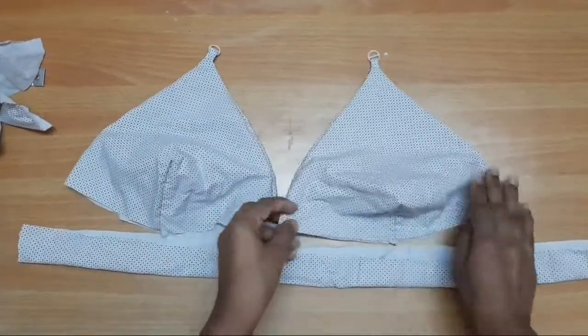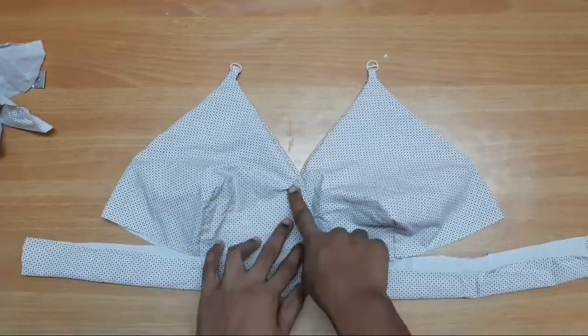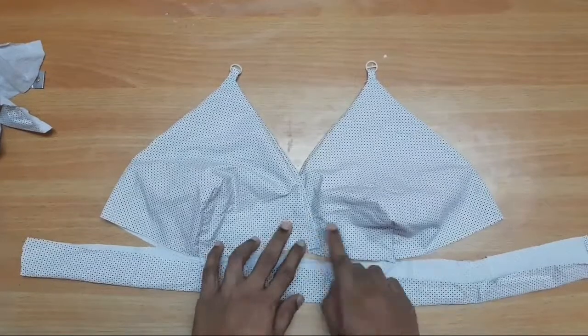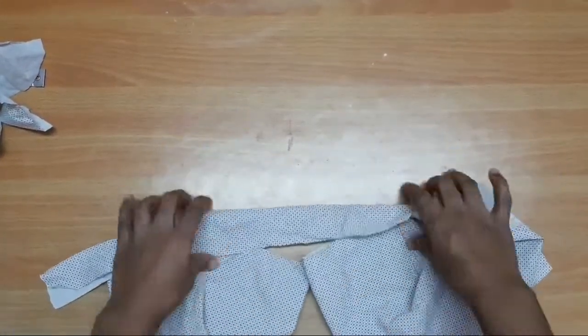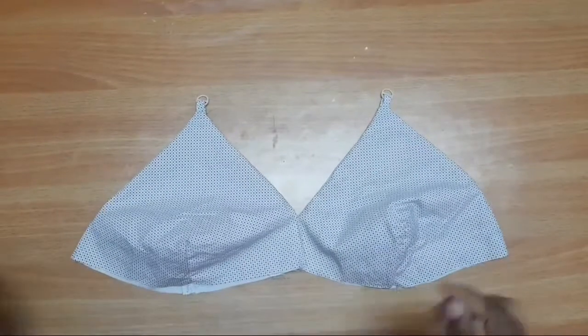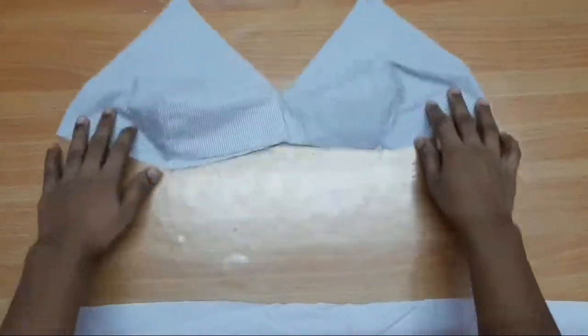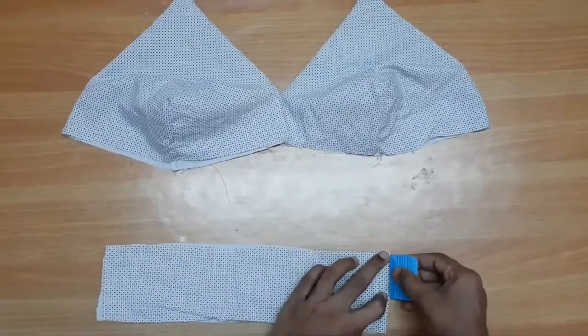First, we are going to attach the base belt to the waist belt. Then we are going to attach the cross pieces to the waist belt.